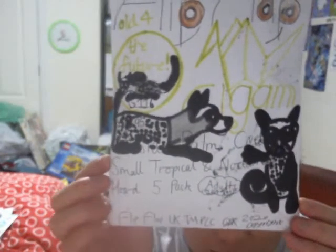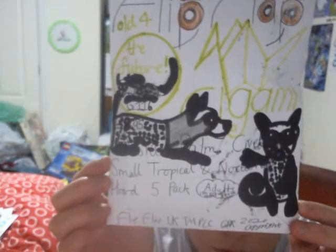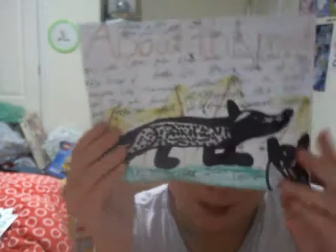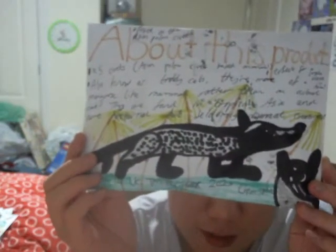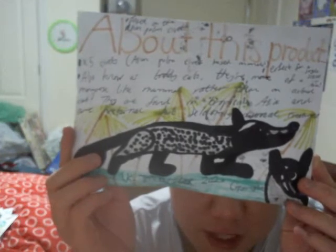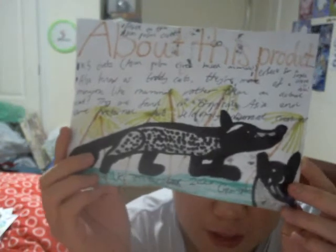I think that's it for the cars. I'm not going to cover them anymore because I need to get all the flip-up products sorted. I'm just going to show you this product here — this one is of course the Asian Palm Civets Small Tropical and Nocturnal Hoard 5 Pack. It costs about £8.95. There's the back of the packaging — there are five palm civets, also known as toddy cats, but they're actually more of a mongoose-like mammal.